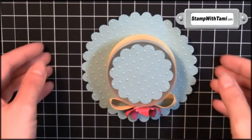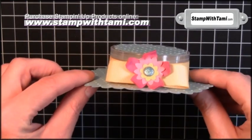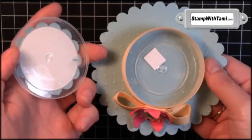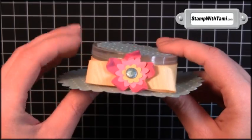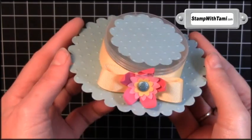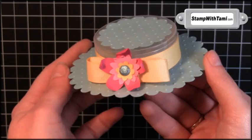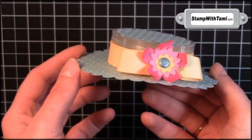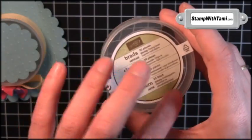Hey there stampers, thanks for joining me today. We are going to be making the coolest favor box — you'll be able to put candy, treats, or all kinds of little goodies inside this container. This bonnet design was shown to me by my friend Christy Hirsch and I was just dying over it — it is so stinking cute. Be sure to thank her for this great idea.